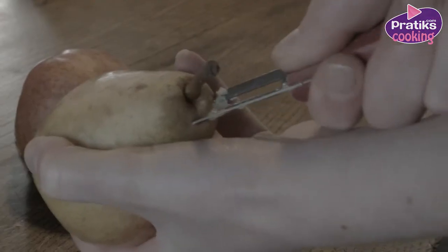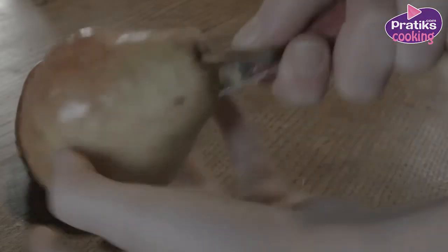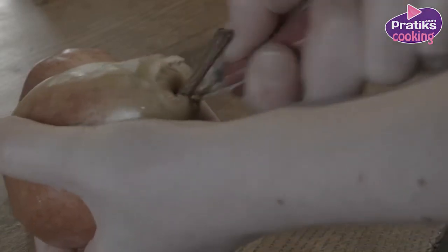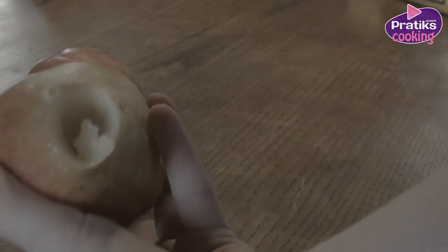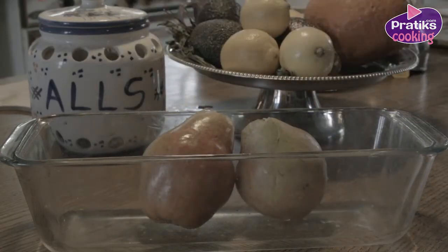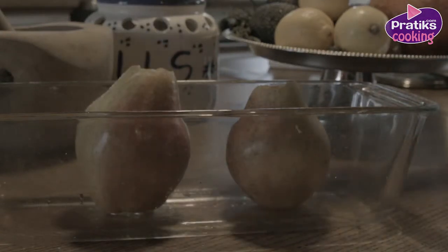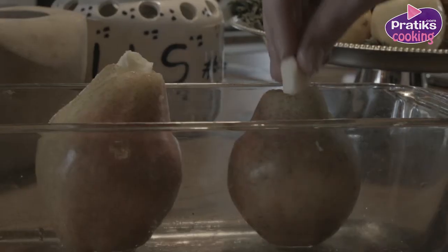Wash the pears and remove the center of each pear. Take the pears into a baking form and pour a spoon of sugar into the center of each pear. Add a pinch of butter on top of the sugar into the pear.